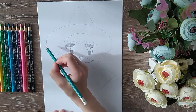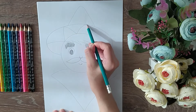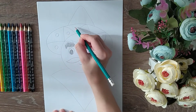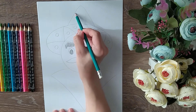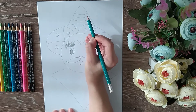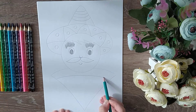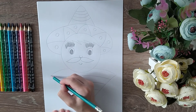Now let's decorate our sombrero. Make hair stripes. And also here we need crystallized too. Now let's make tassels.